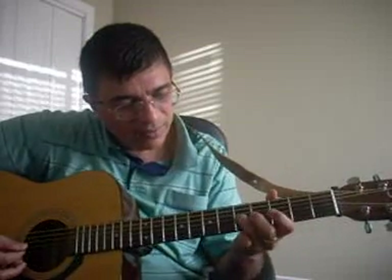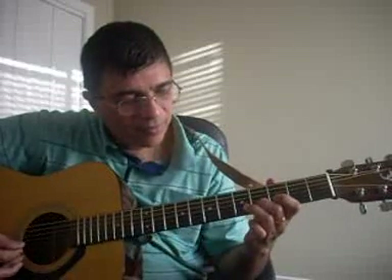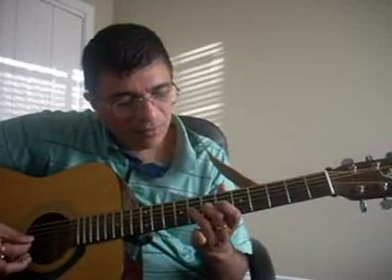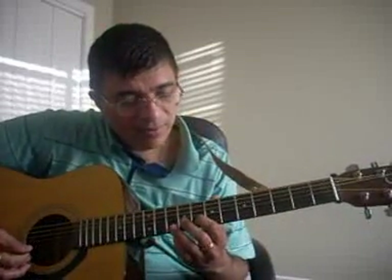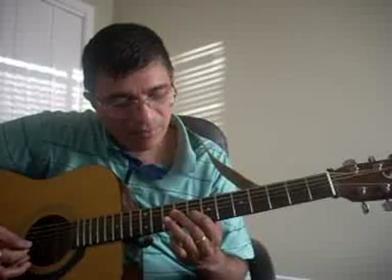It is all on C minor shape. From here I slide to the 8th fret here. So from here I slide up here. There is a pull-off there.